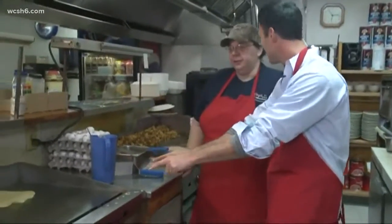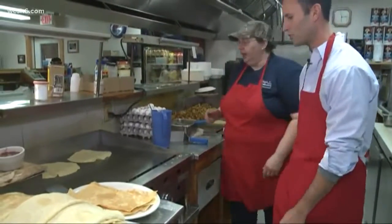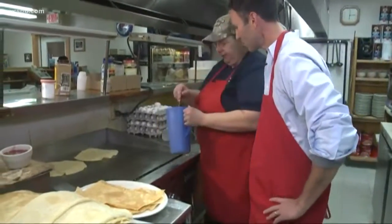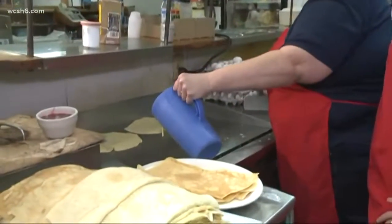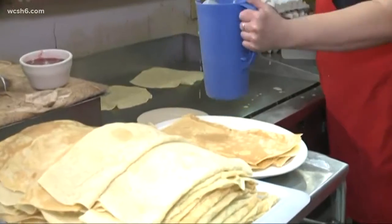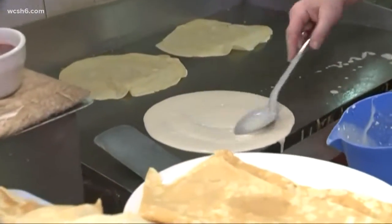We're doing crepes this morning. Yes, and you guys are kind of famous for this — Monday's the day you cook them. All right, show me what to do. Well, first you have your batter. Left hand — it's a little tricky if you're not left-handed. And then you give it a little swirl — you swirl it out.